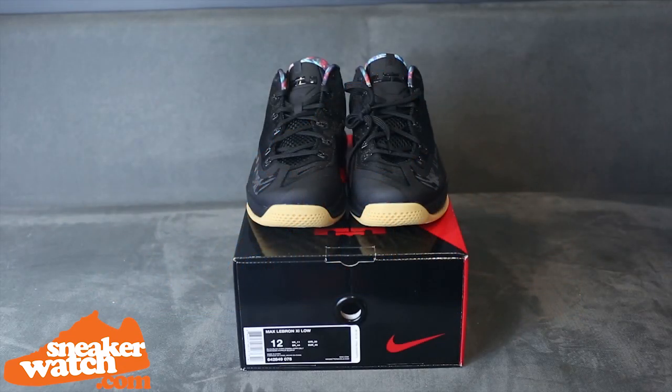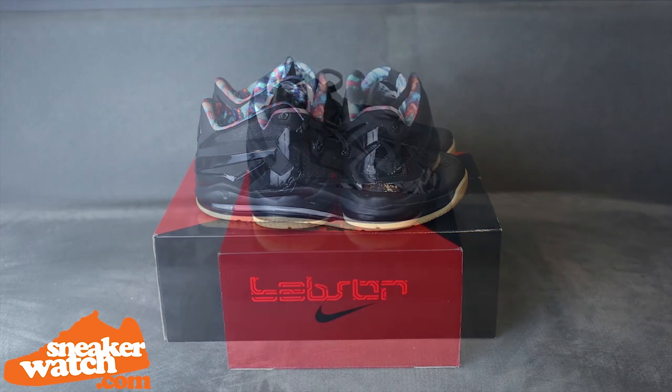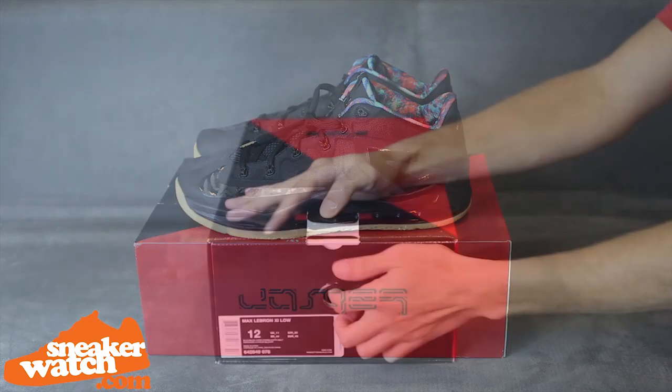Welcome, Sneaker Watchers, as we get into another exclusive review from SneakerWatch.com. Today, we will be giving you all some early detailed looks at the LeBron 11 Low Hyper Cobalt. Let's get right into the review.